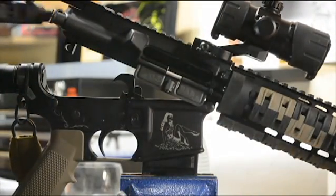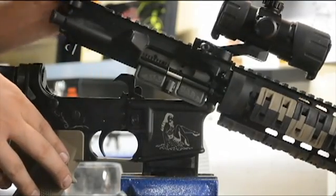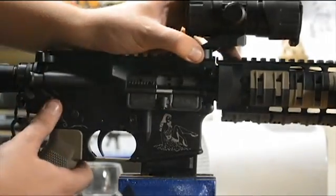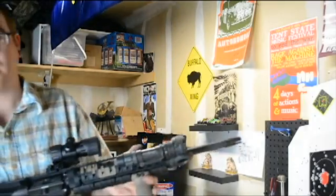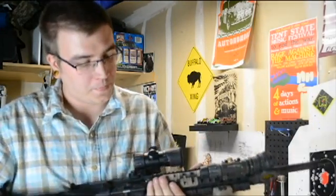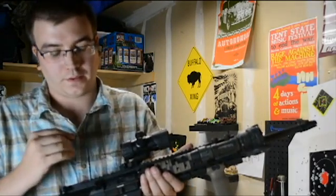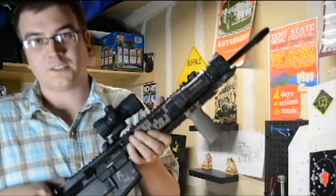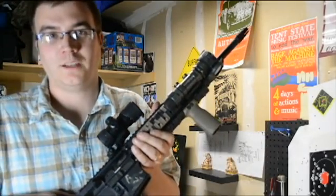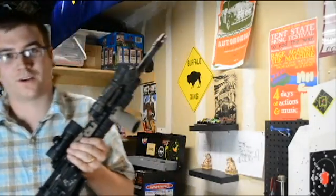Charging handle first. So that's about all there is to it — we've broken this bolt carrier down and got everything nice and clean, back in the rifle. This weapon system is ready to go next time I need it. Hope you guys enjoyed this and we'll catch you next time here in the garage. Take care.